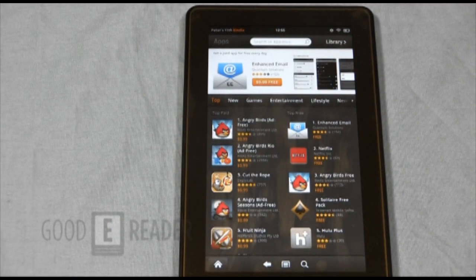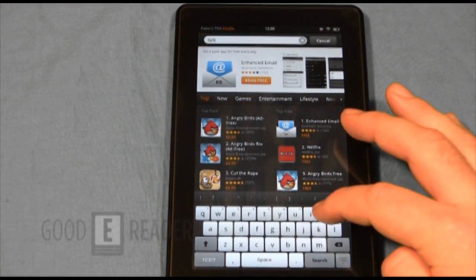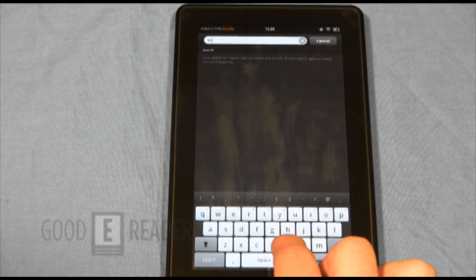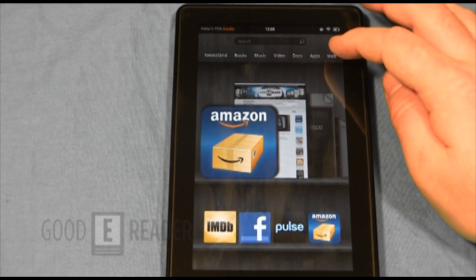Here's something very peculiar we noticed: the Kindle Fire is a very closed device. If you go to the app store on your PC you'll see the Kobo Reader, Barnes & Noble Reader, and many other e-reader apps — but when you search for those apps on the Kindle Fire itself, none of them appear. Amazon is discouraging you from installing third-party e-reader apps. If you search for Kobo on the Kindle Fire app store, it's nowhere to be found.